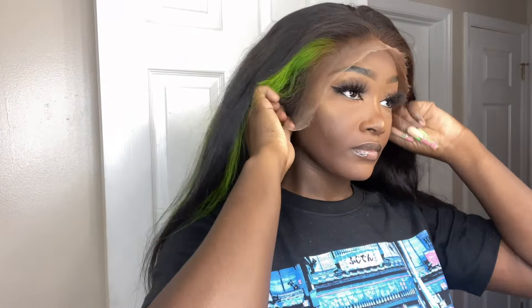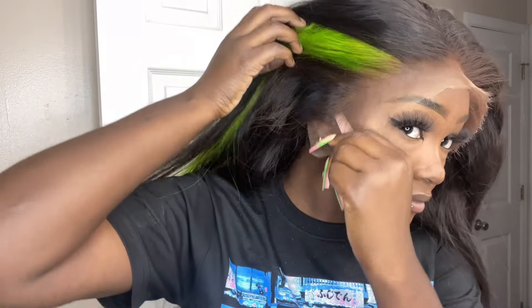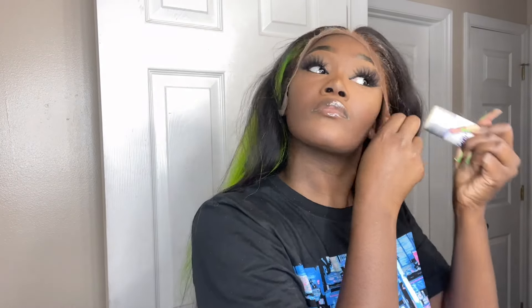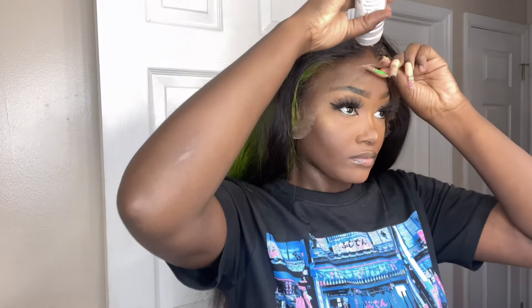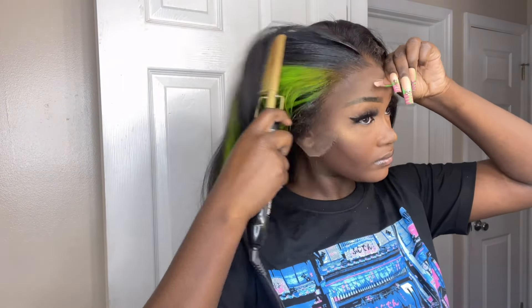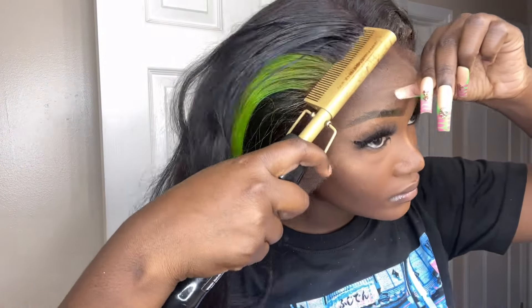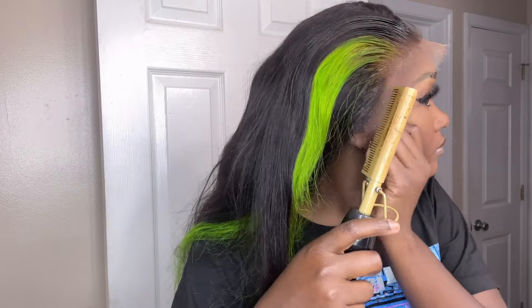After rinsing the color out, I let it air dry and placed it on my head to see how it fits and looks. I bleached the knots and tinted the lace a nice brown. I'm going over the hairline with a wax stick so I can hot comb it. I didn't pluck this hairline — it was really nice, not super dense or thick — so I literally just left it as it was.